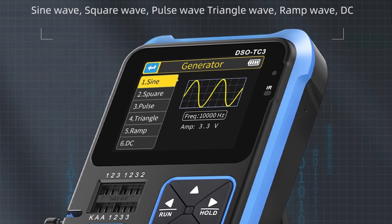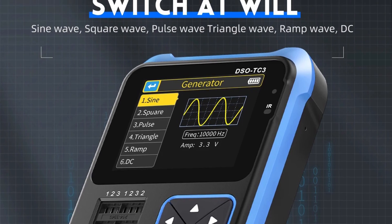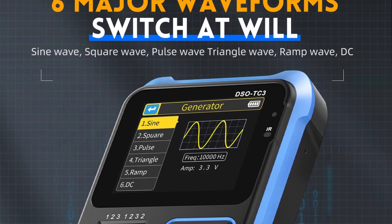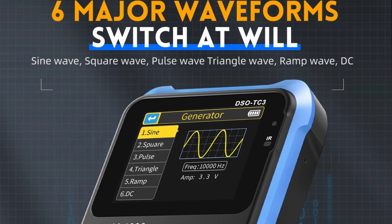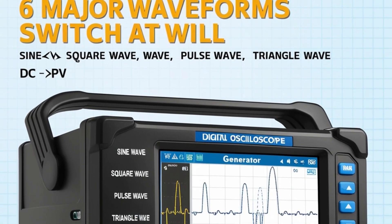In addition to its oscilloscope functions, the ET828 Pro serves as a multifunction multimeter with a 6,000-count display. It accurately measures AC/DC current, resistance, capacitance, frequency, duty cycle, diode, and continuity.